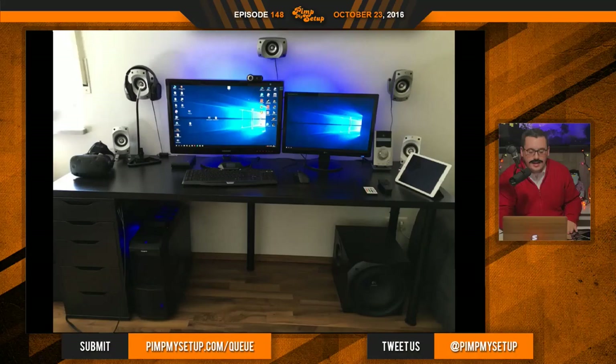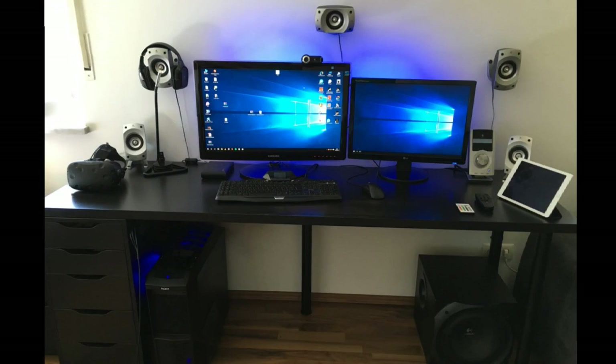The first setup of the day is submitted by Danny. Danny is 21, and he loves computers and technology — and this is his setup. Honestly, at first glance you think, cool — he's got LEDs, he's got his speakers mounted, that's pretty cool. But the more you think about it, it's like, is that really the best way to set this up?